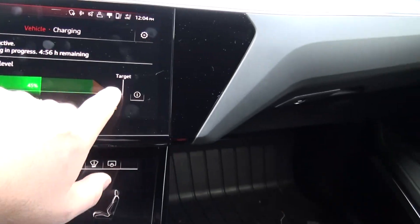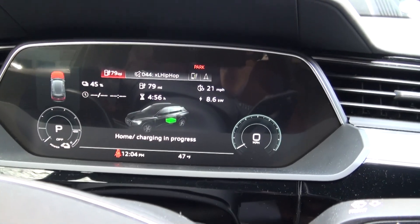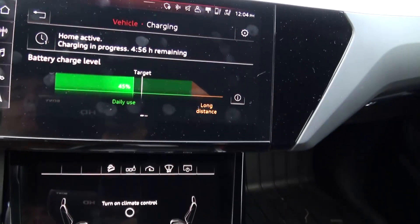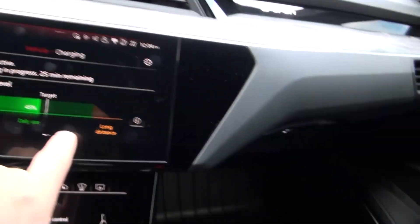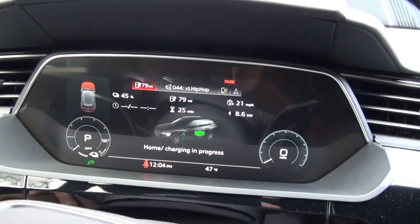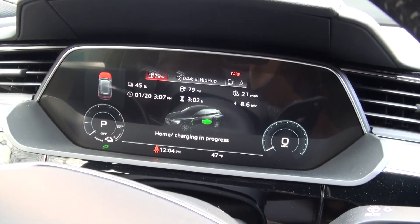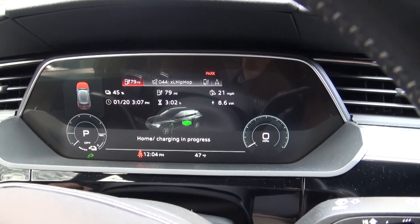That just shows you the differences between the charging levels. Let's check 50 percent — we're probably already past it. Yeah, 25 minutes — almost done. This car is just terrible with range, it's an electric guzzler. That's just a quick scenario of EV life.